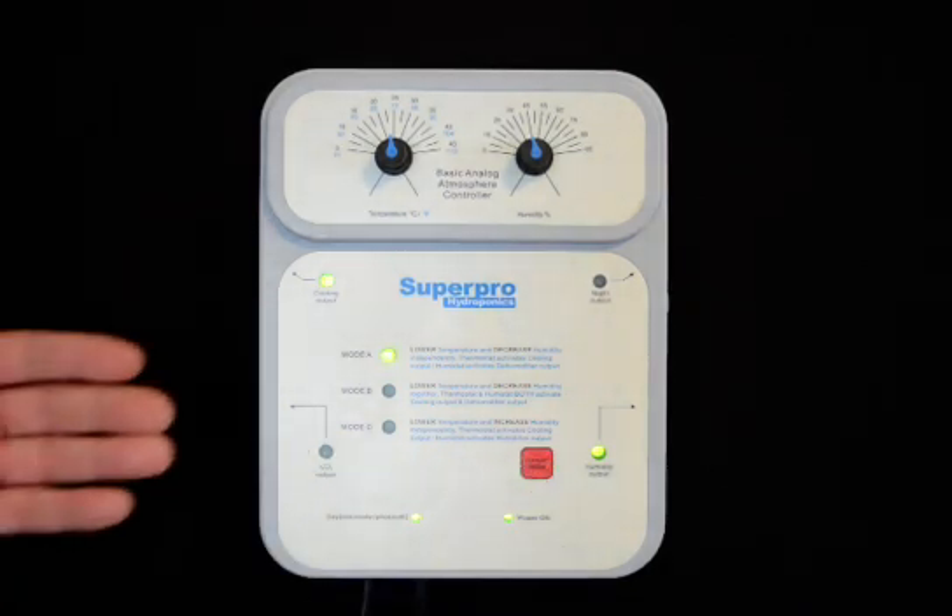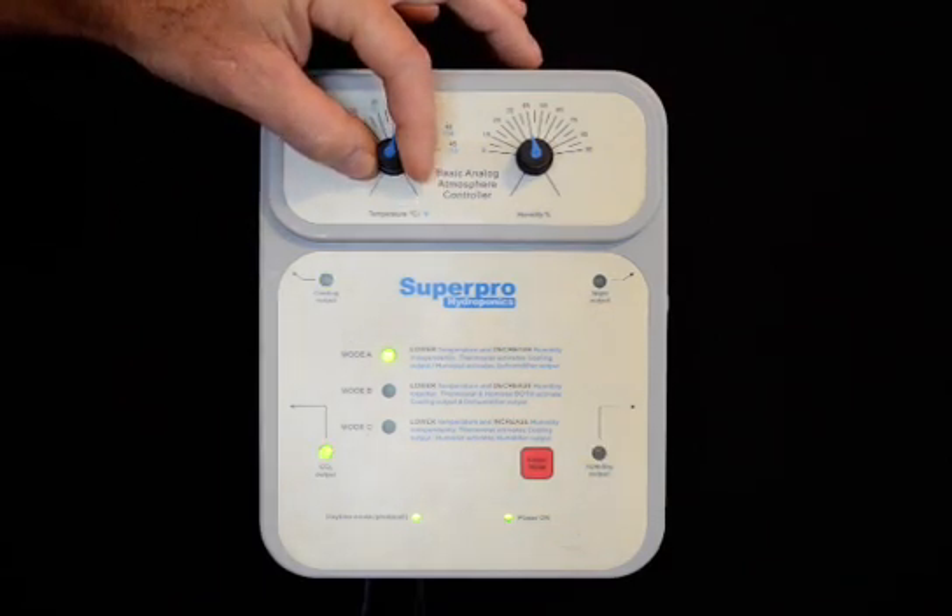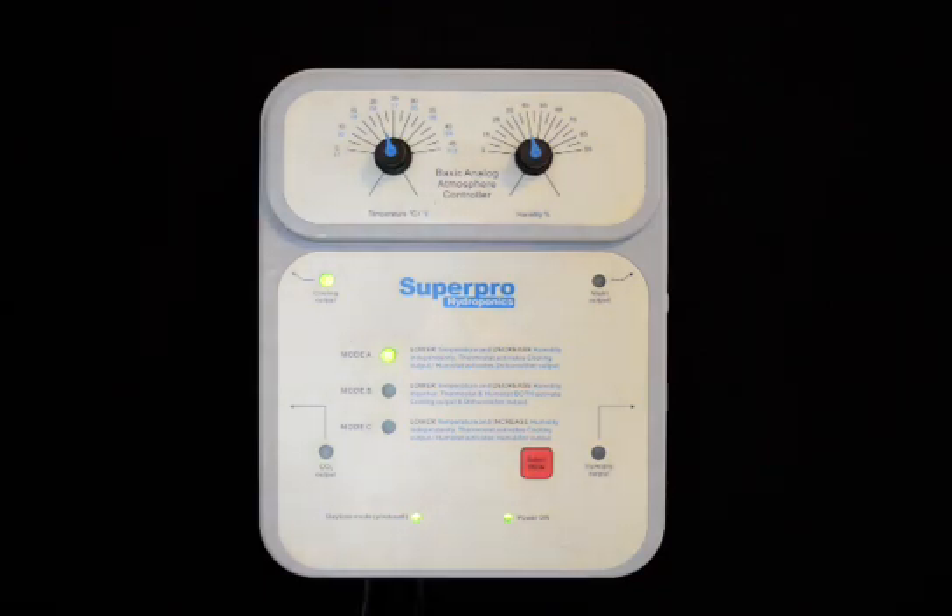The CO2 output is activated only when the cooling device is deactivated. That way, if your fans are operating, CO2 will not be operating at that point in time. The Basic Atmosphere Controller from SuperPro Hydroponics.